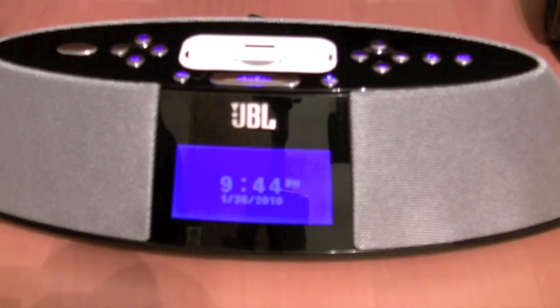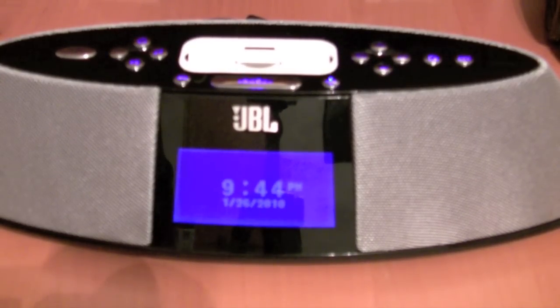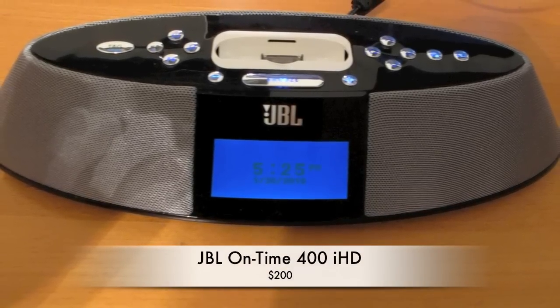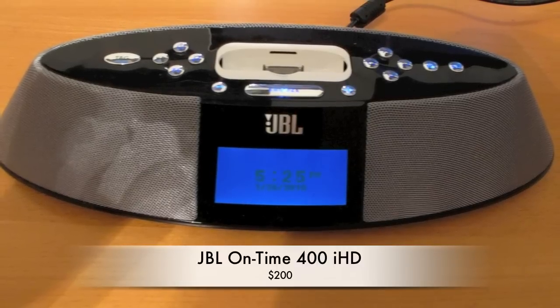Overall guys, this is a really nice device. The only downfalls are it needs two volume levels for alarm clock and listening, and it needs better iPod integration — whether they build in an EQ specifically for the iPod setting or something, it just doesn't do iPods justice. But it has good bass, good mids, good highs — the sound package is there, just not fully there with the iPhone. For $200 you get a lot of stuff, but if you're looking for it mainly as an iPod dock, I personally would have to pass. This is the JBL 400iHD — the JBL On Time. Catch you guys later.